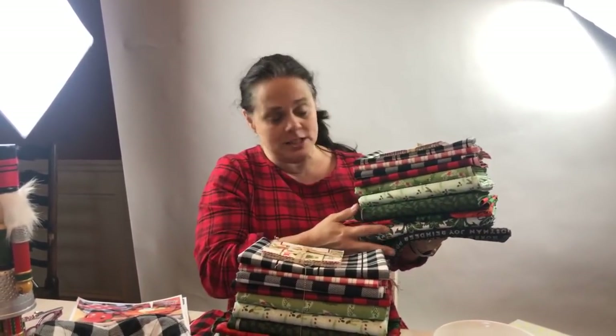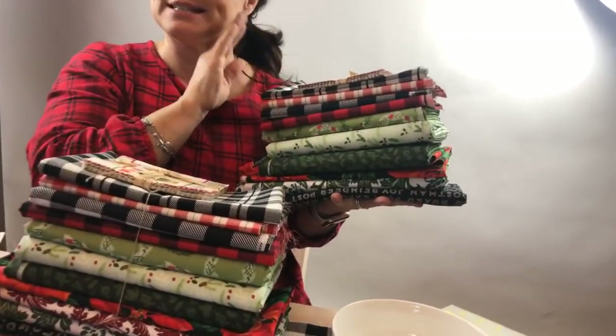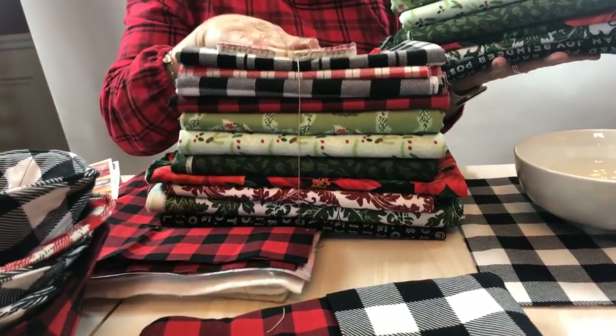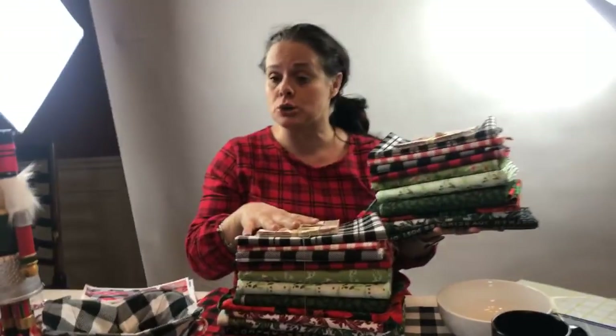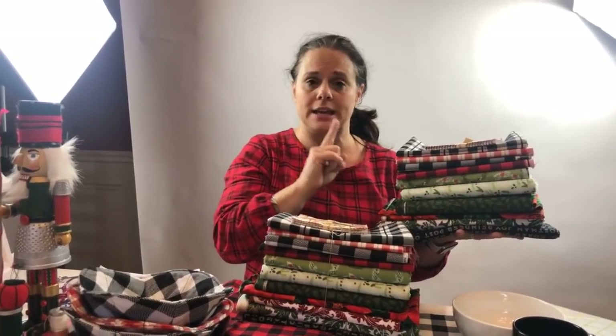We've got all of these beautiful holiday fabrics. The giveaway will end on December 5th. We are going to share with you the URL to this post, and all you need to do to enter this giveaway is like the original post on Facebook — we'll share that link in a minute.